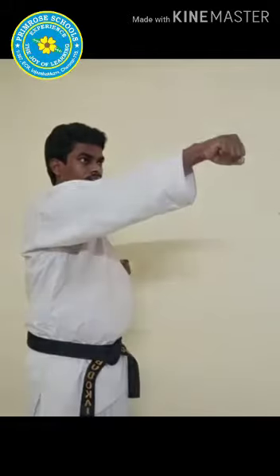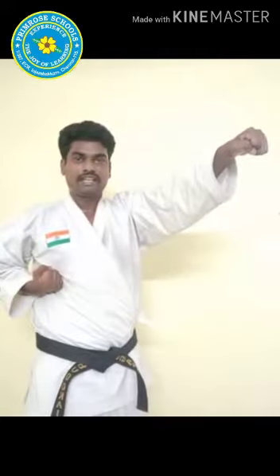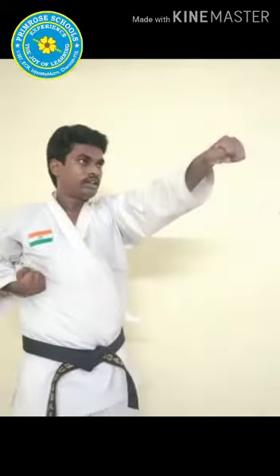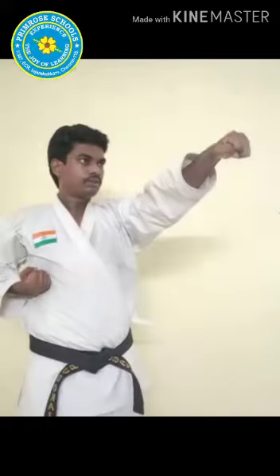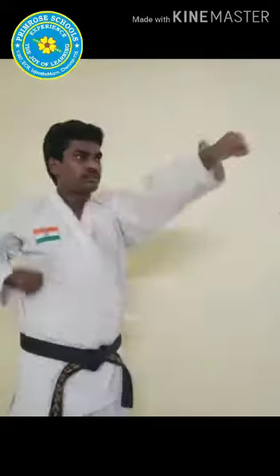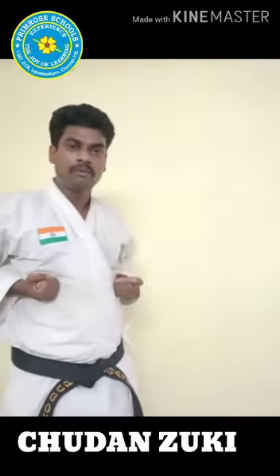Such a good job! Very good. Excellent. Continue 10 more times. Relax. Now Chudan Suki — middle level punch. The fists on the rear and the punch should be straight, at this level here, children.